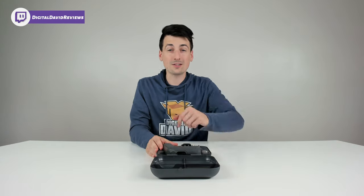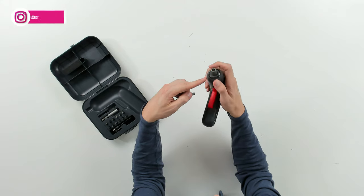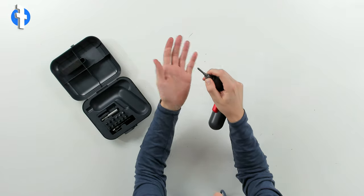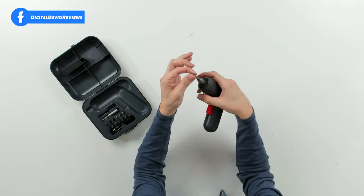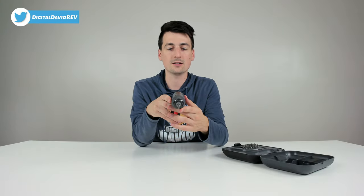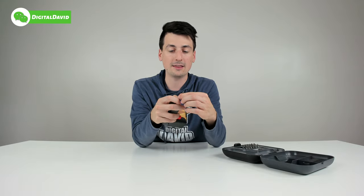Now let's try it out. First, select the bit you want to use and get it installed in the screwdriver. Press this away from you and then drop your bit in place, release it, and now you can see it's not going to fall out — it's firmly in place and you're ready to start using it. Repeat that step in reverse order when you're ready to swap out the bits or put everything away.